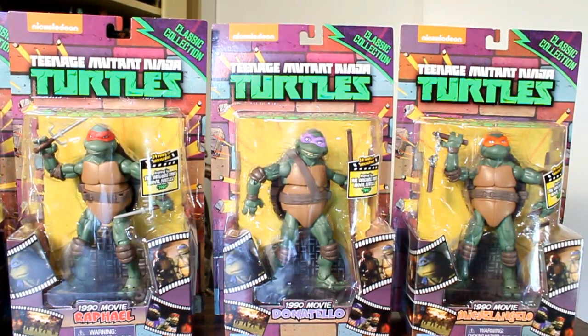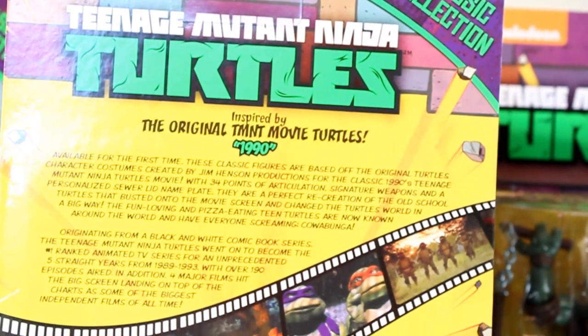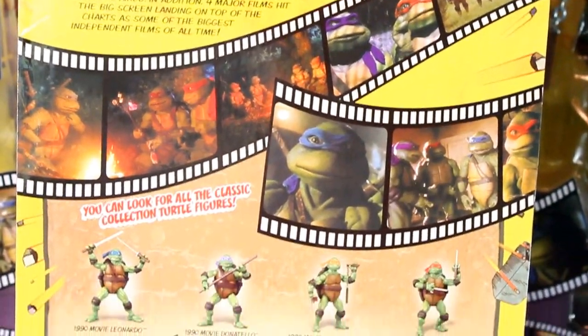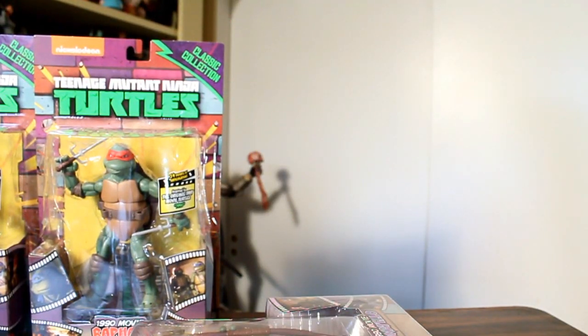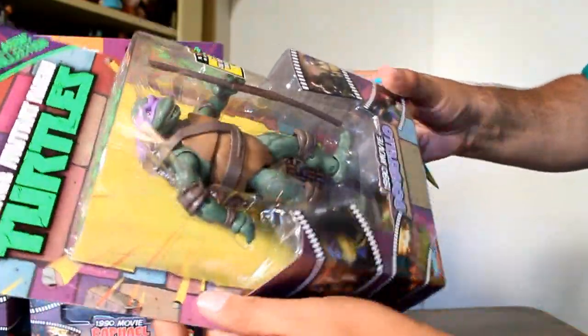Here's a look at all four of them, and the packaging on the back is the same for all of them as well. Here's a closer look with a little packaging spiel on the back, and then a bunch of photos from the movie. The packaging is lined with tape on not only the two sides and the bottom, but going across the top too.